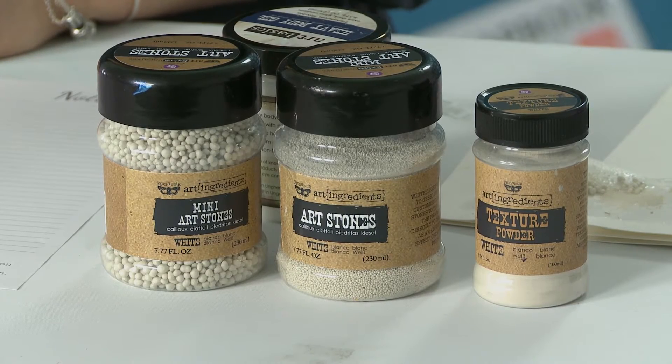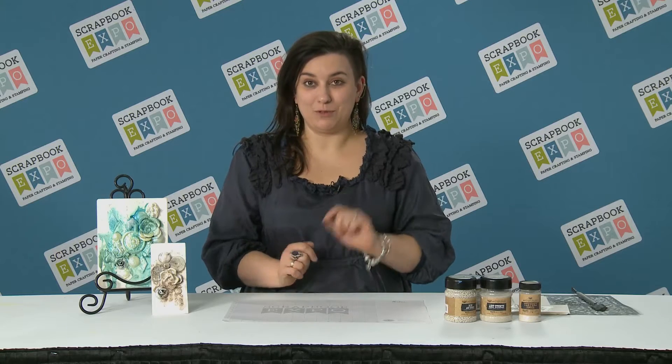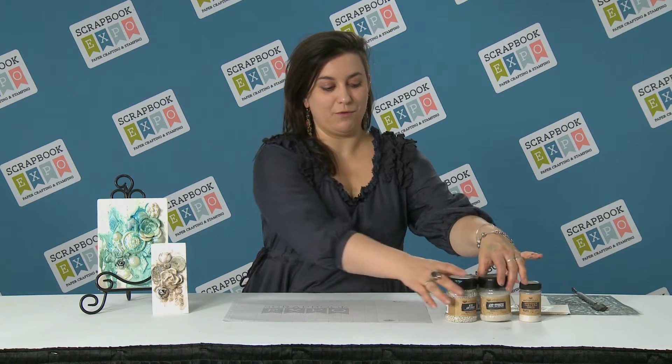Hi, how are you? It's Finovark here from Prima Marketing, and this is the latest and greatest brought to you by Scrapbook Expo. We've got a couple of the new products from my mixed media line and we showed them during this CHA show, and I want you to see what we have for you.